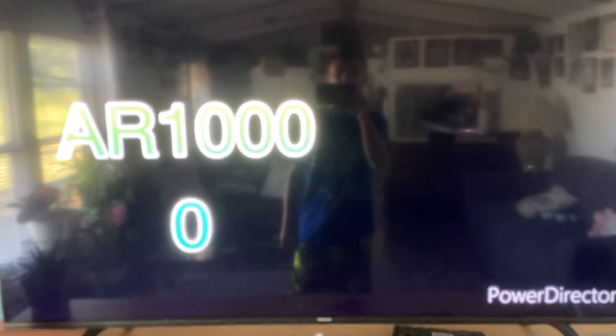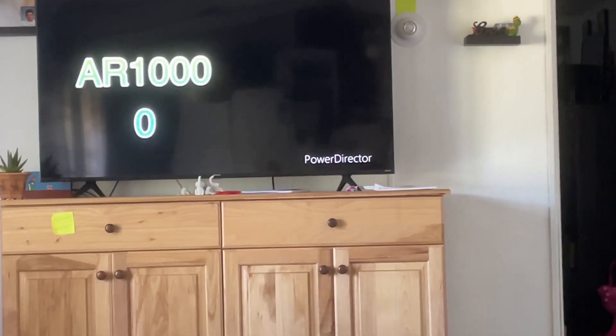Oh my god, what is the meaning of this? PowerDirector made AR-10,000 along with CapCut. I tested all these and this is what PowerDirector's phone looks like — let me show you guys proof of what it looks like right now. Don't worry about the watermark because it's there for a reason.